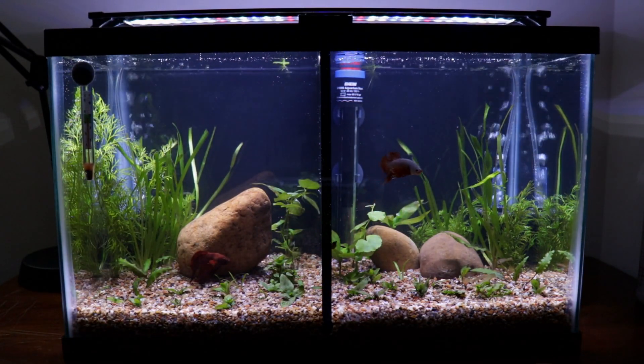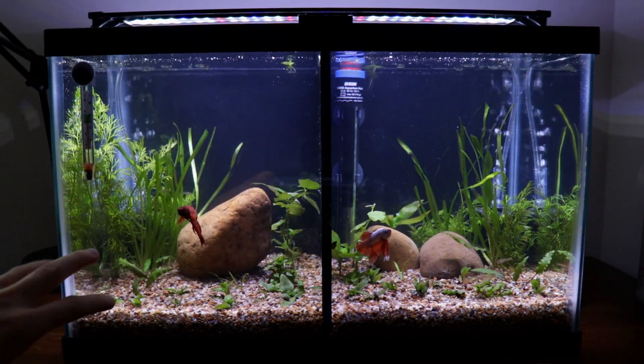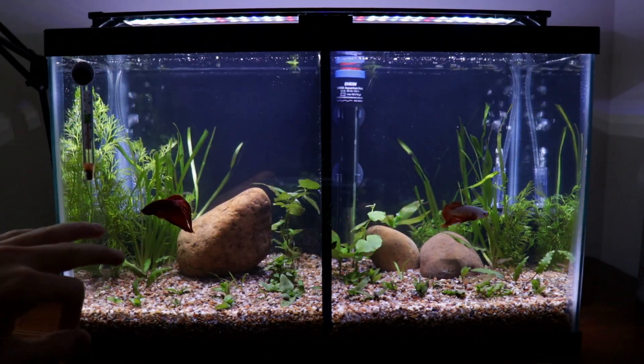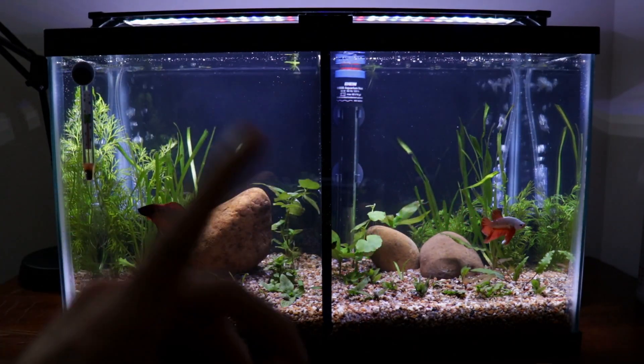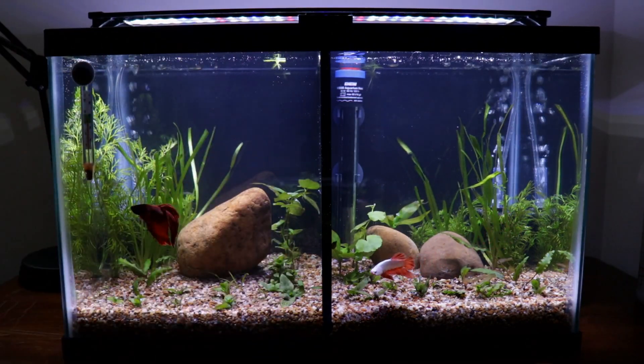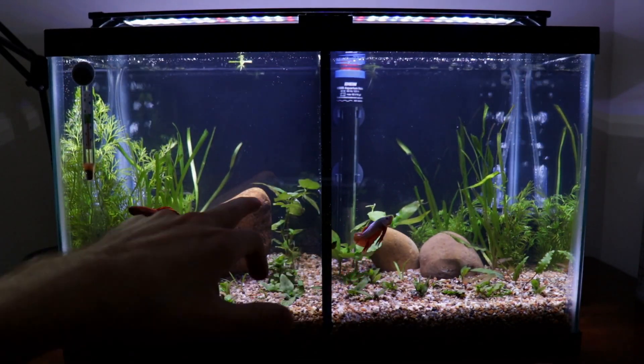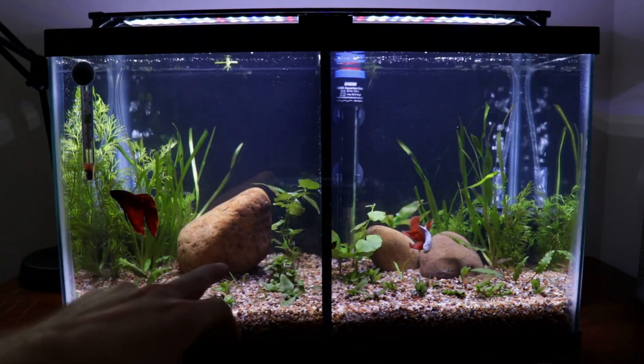I'm gonna run through the plant list. I have some — it was labeled as contortion val, but I think it's Italian val. A couple of them are kind of twisting but none of them are really hardcore twisting a whole lot. I got some water sprite on both sides and some hygrophila compact on both sides.